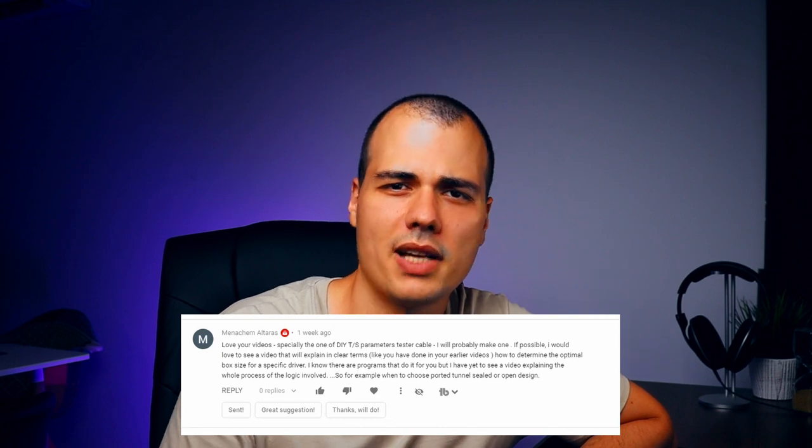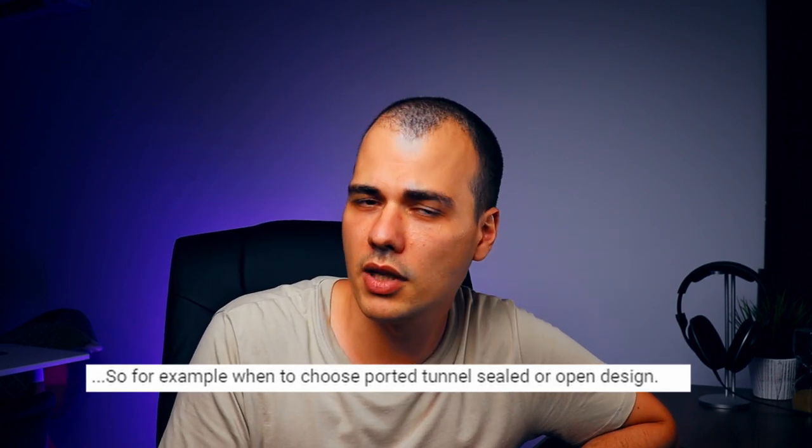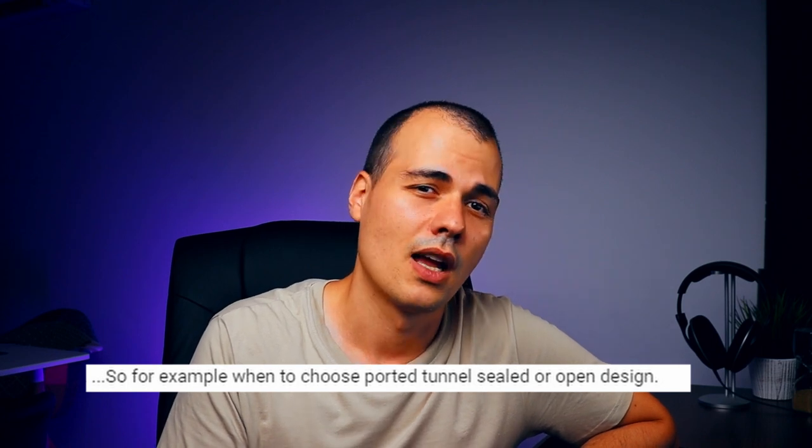What's up guys, it's Marius from Audio Judgment. Recently I received a comment where someone basically asked the following question: which enclosure is most suited for my speaker driver? So in this clip we are not going to do any designing or building — we are just going to answer someone's question and hopefully it will clear some things up for others as well.